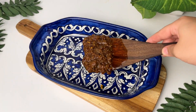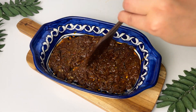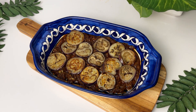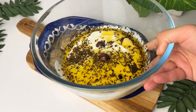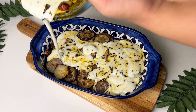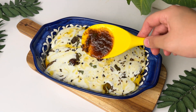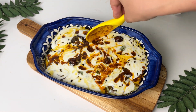Now we assemble the dish. First add a layer of the masala gravy we prepared — it is very nice. Put the fried eggplant on top, then add more masala. Layer it up nicely. Then add the yogurt tadka mixture on top, adding 1-2 spoonfuls so it sits beautifully on top — it will look very beautiful.